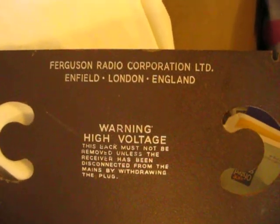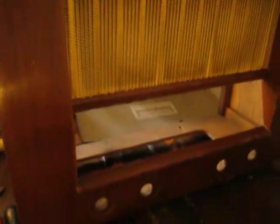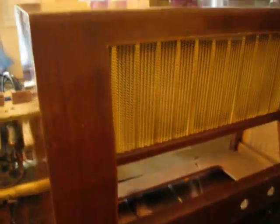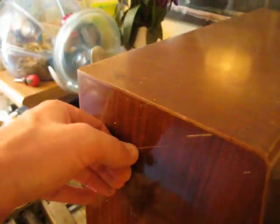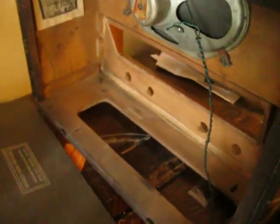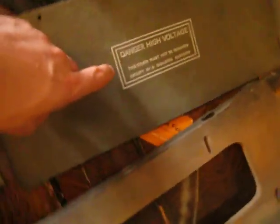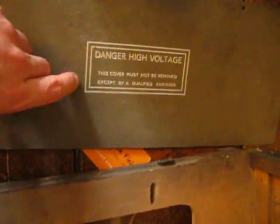Bergeson Radio Corporation Limited. This is the 325A radio. The cabinet is in reasonable condition, but it will need refinishing. The chassis is out, as well as this cardboard from the bottom, which allows access through the floor to the electronics.